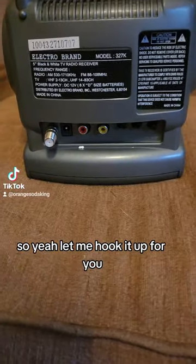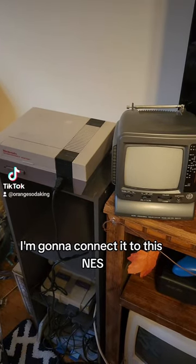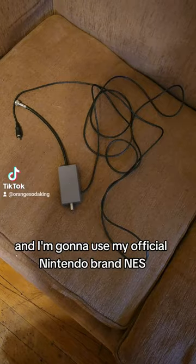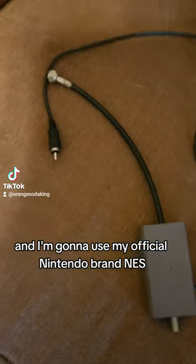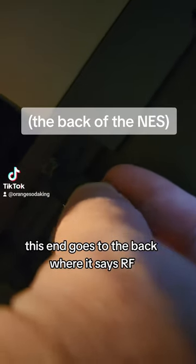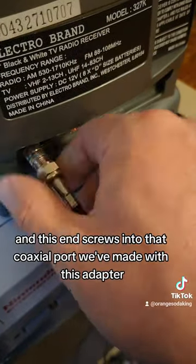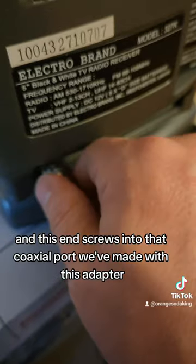Let me hook it up for you — sorry for this mess of cables. I'm going to connect it to this NES, and I'm going to use my official Nintendo brand NES RF switch and cable. This end goes to the back where it says RF, and this end screws into that coaxial port we've made with this adapter.